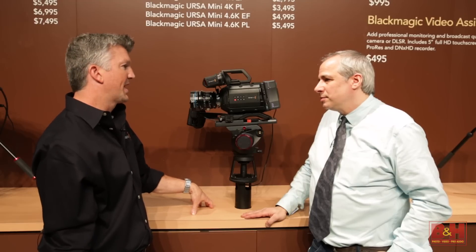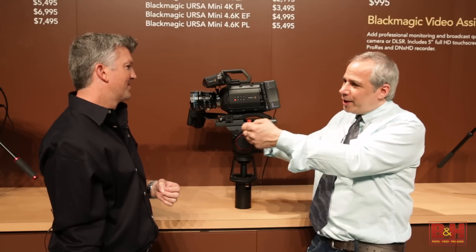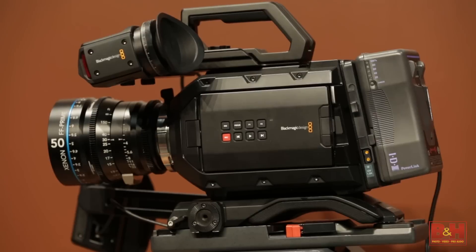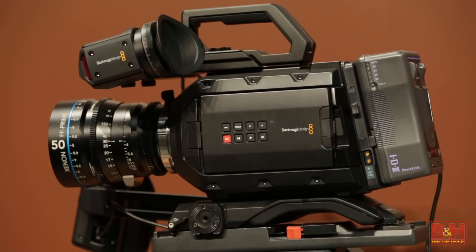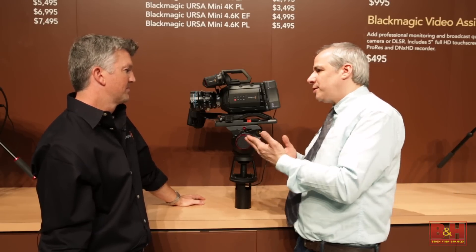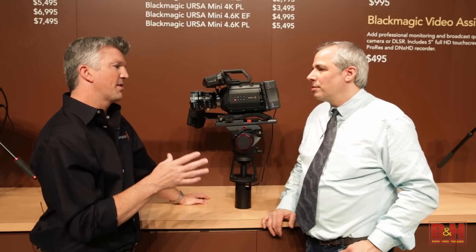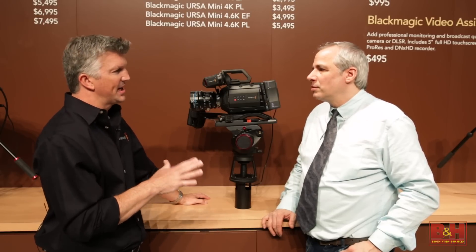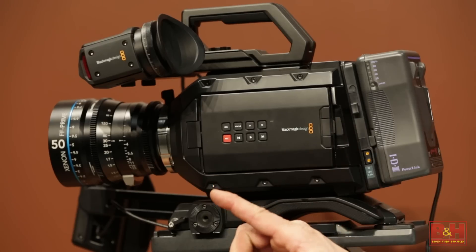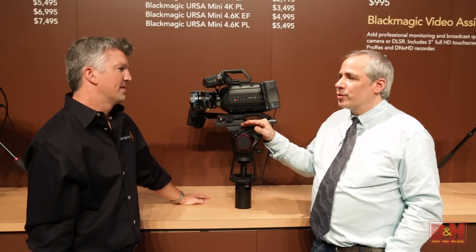Blackmagic originally launched the URSA camera last year and said there would be a usable upgrade sensor. That point has come — there are four bolts, you pull out the sensor and can add in the 4.6K sensor to get 15 stops of dynamic range. You have PL and EF mount choices, and you could even switch mounts — say from EF to PL — at the time of the upgrade, though it's not meant for week-to-week switching. And with a firmware update, you can now get up to 120 frames a second in that camera.